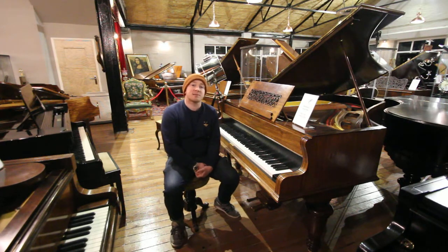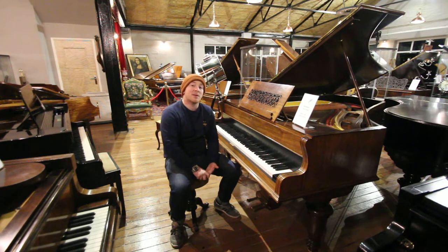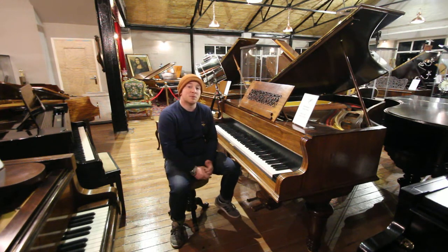If you've got pianos, guitars, trumpets, saxophones, violins — whatever it is you want to sell, give us a shout, let us know what you have and we'll be able to evaluate it for you.